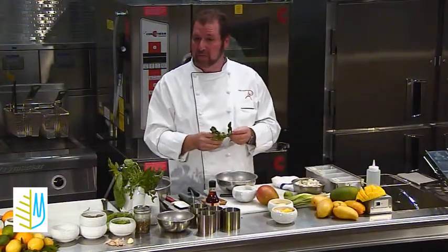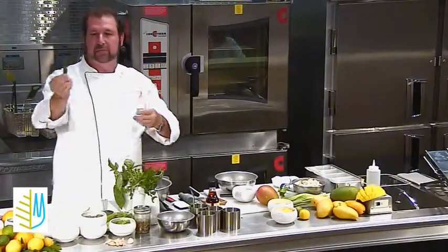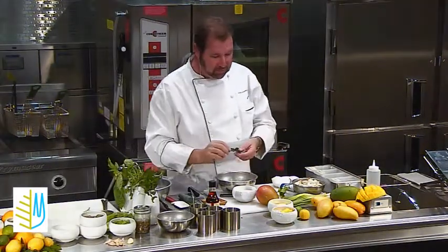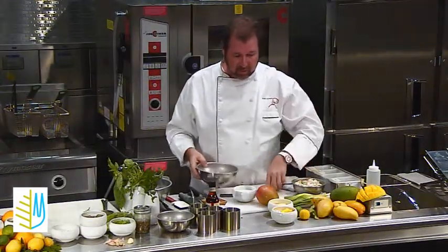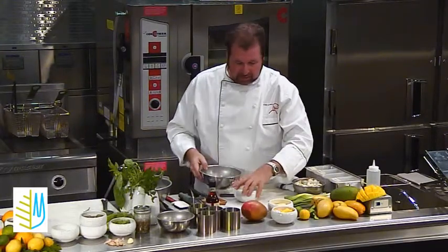If you're familiar with kaffir lime, this is the kaffir lime. It's a very unusual leaf — it's actually a double leaf, a double segment, as you can see. And with that, it really releases wonderful flavor and aromatics that we're going to have in that.